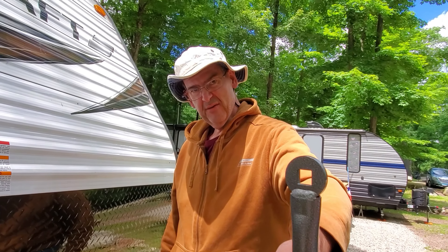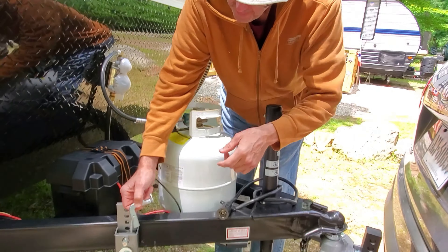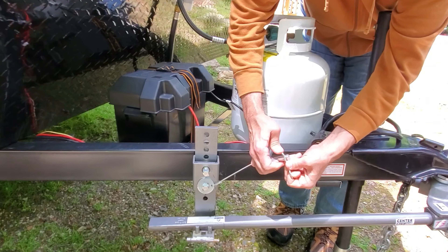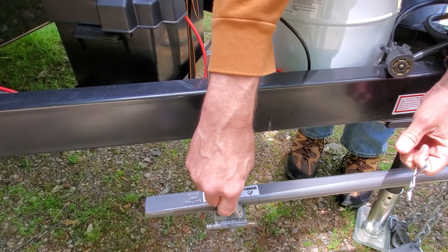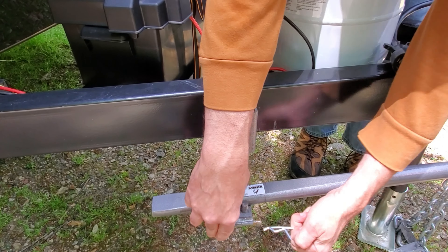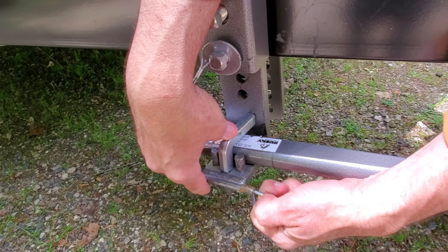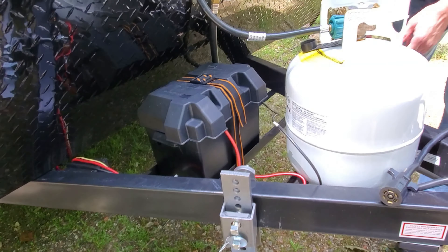Now we just have to put the safety hitches on. These little safety devices keep the bar from jumping out during travel. Put that there, and then just put this pin through — which I'm going to do off camera.